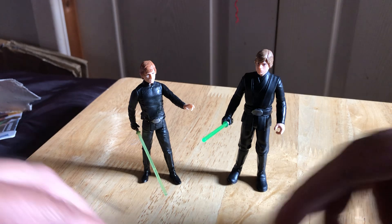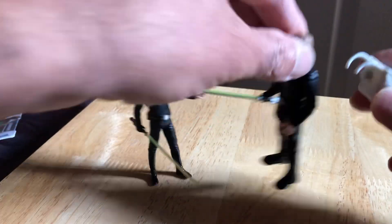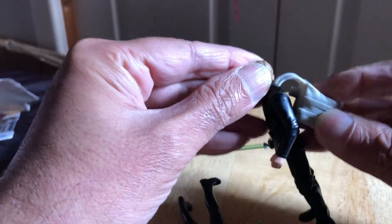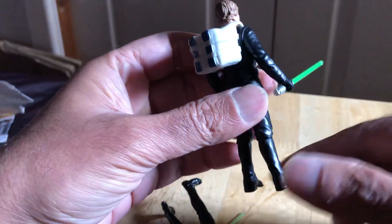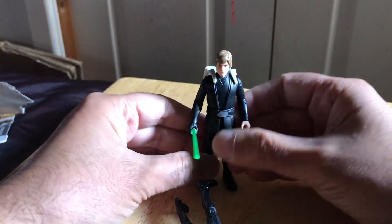Let's try the backpack on this figure. Oh, it's got a whole thing to plug it in there. You have to really push it in, but if you had the little Grogu figure you could shove him in there — it would look great.